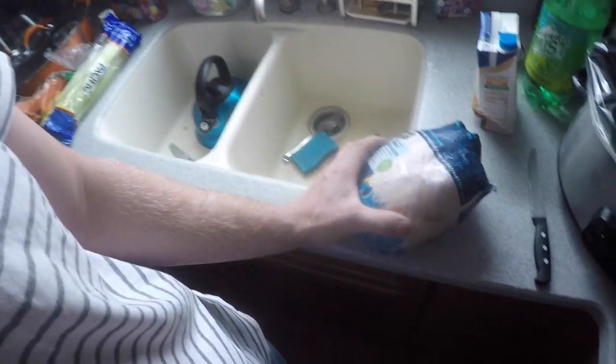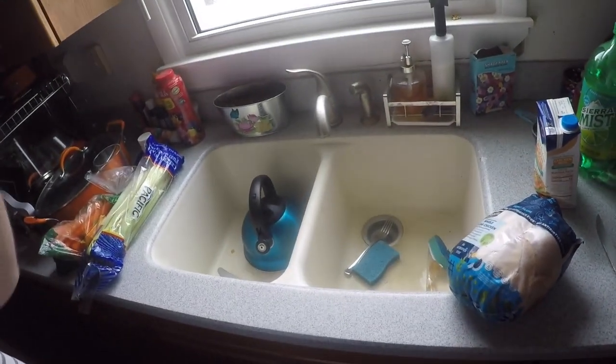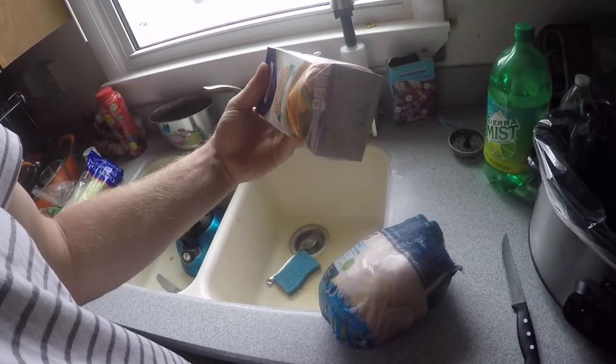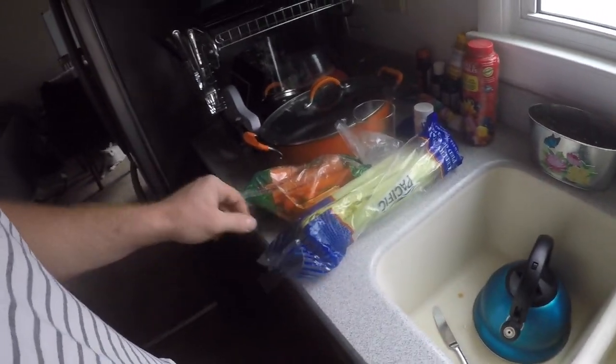All right, how's it going everyone? Today we're going to make a stew. We had a whole young chicken in the freezer - got it on sale for like two or three bucks. We're going to put that in the crock pot and make a stew out of it. We got some carrots, celery, and onions.